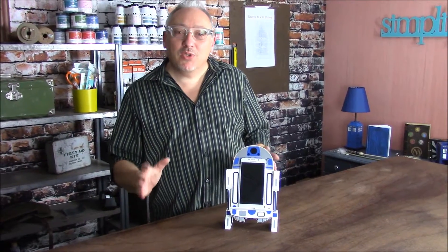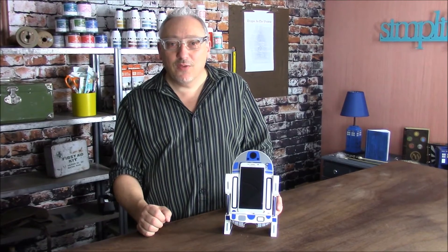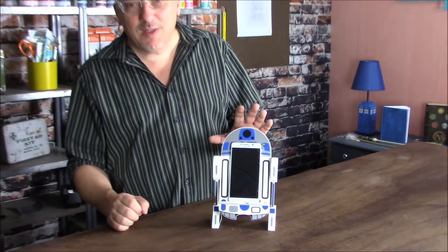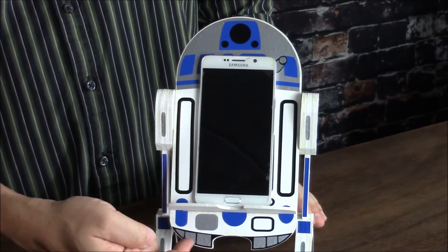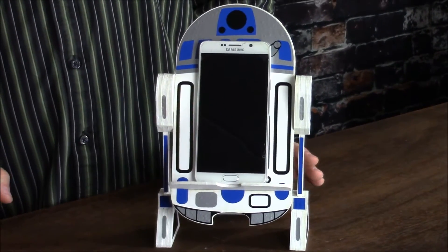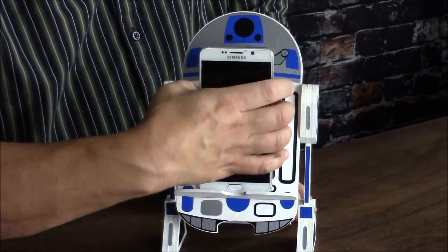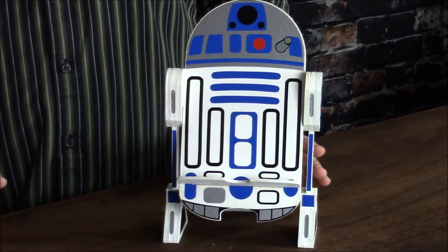Hi, I'm Joe and I want to invite you to join me to make your own R2 style Astromech Droid cell phone holder. I've got one here. You can see your cell phone fits perfectly on it, and our new enhanced model has holes down at the bottom so you can hear your speaker and even run your power cord while it's sitting on the cell phone holder. When your phone's not there, it's the perfect representation of an R2 style Astromech Droid.